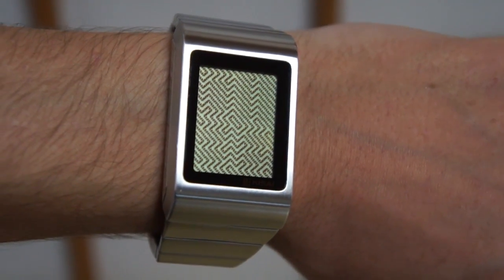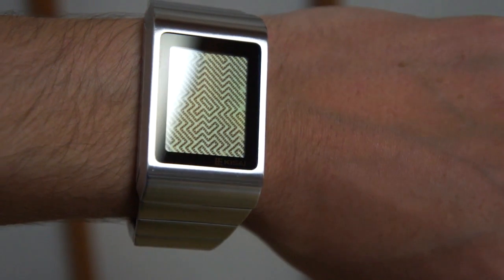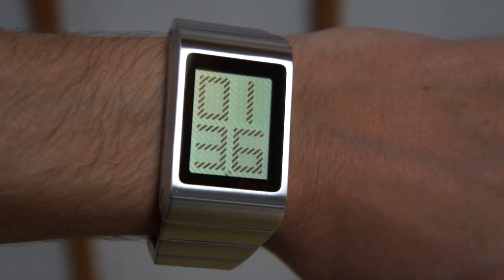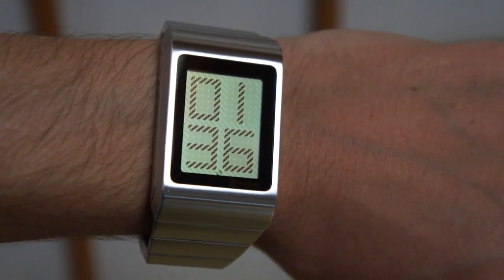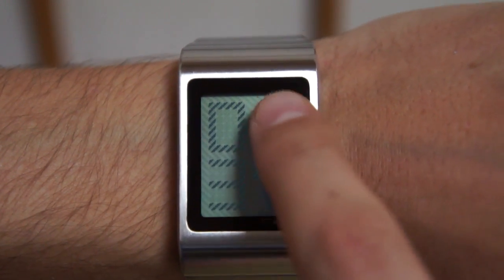Even if you're having trouble at first learning the technique, you can easily cheat and touch the screen to reveal the time. Yes, the watch has a touch screen — no buttons to press. There are four hot zones on the screen, one in each corner.